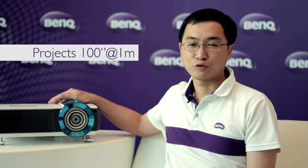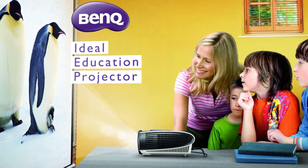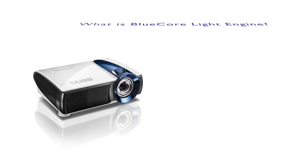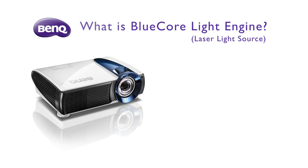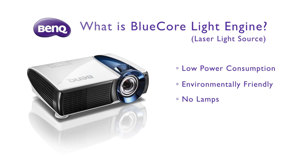It's the first short-throw laser projector in the world, and of course it's a perfect education projector embedded with the blue-code light engine. Blue-code light engine means low power consumption, environmentally friendly, lamp-free and mercury-free.